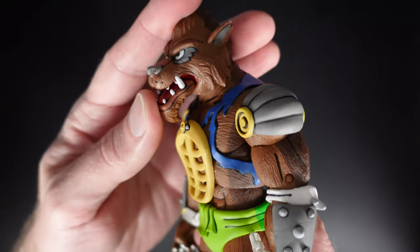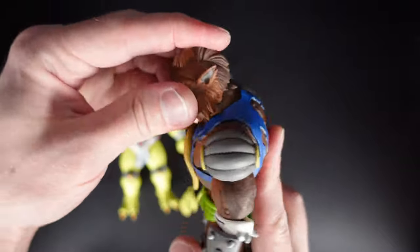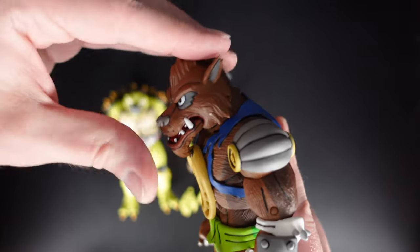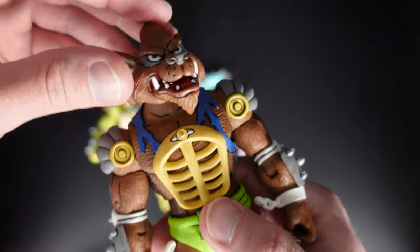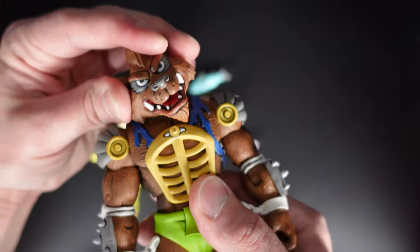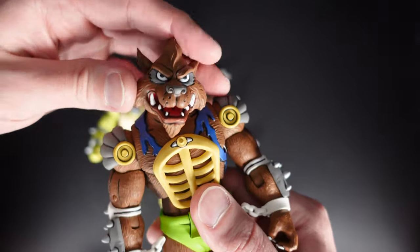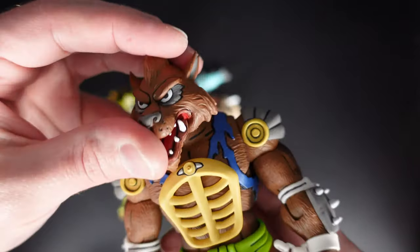All right. Now for the second figure — the head. Same as expected. The up is almost nothing, down is practically nothing. His chin is hitting this breastplate. The side to side movement is pretty good — you can give him that confused look from the movie, like a dog. He just has a head joint, there's no neck joint.